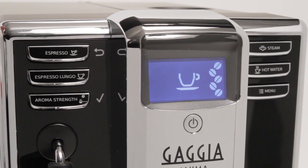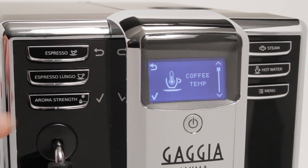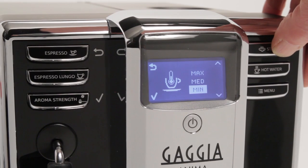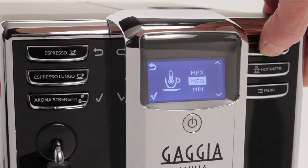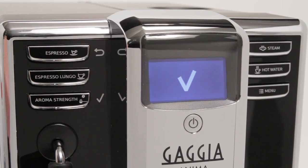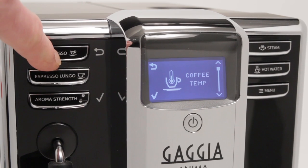Coffee temperature is selectable in three levels and is set in the menu. Press the menu button to access the menu, then press the check button to enter the menu. To adjust temperature, use the up and down arrow keys — which are the steam button and menu button — to set your preferred temperature. Once set, temperature will remain the same for all future beverages unless changed in the menu. To save your temperature setting, press the check button, which is the aroma strength button. To return to the main screen, press the back button, which is the espresso button.